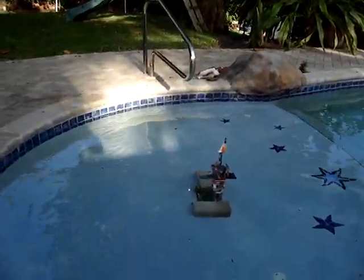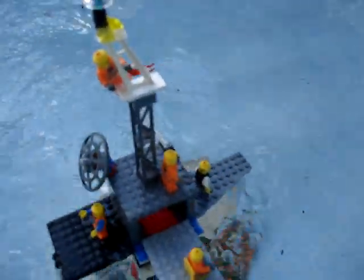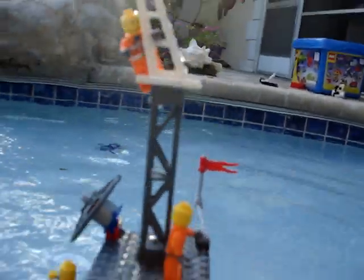This is my Lego oil rig right there. There's the back side of it, and there's the side.